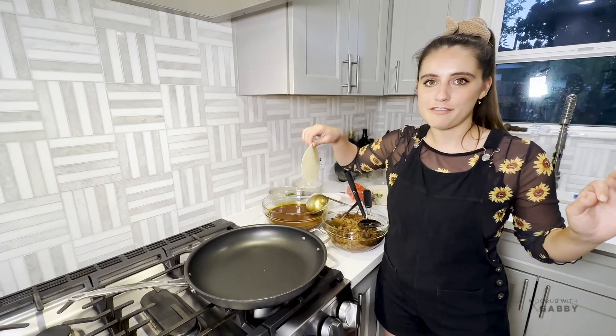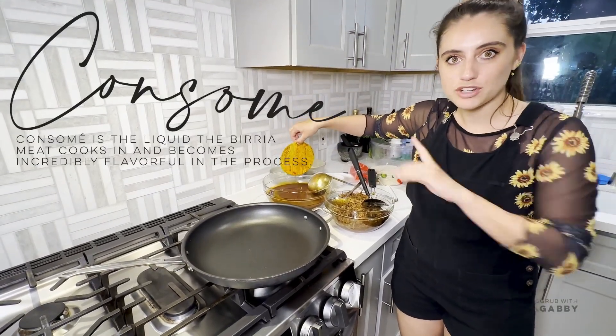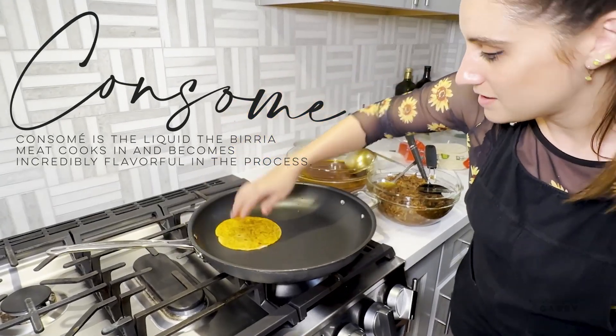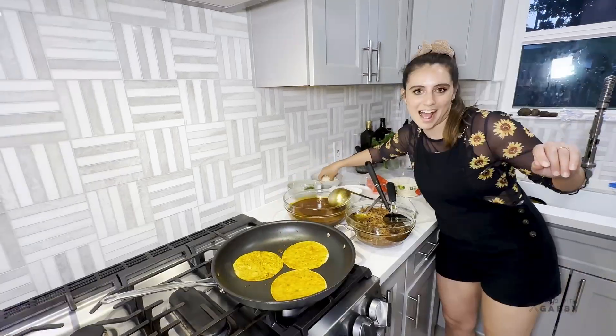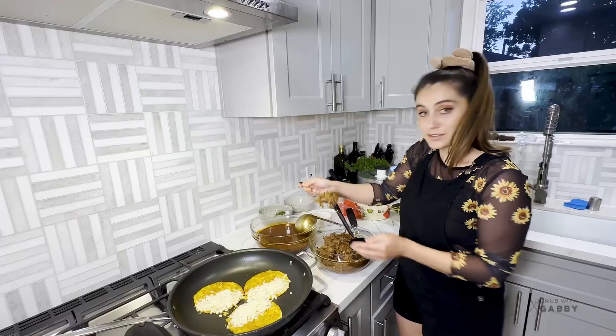Time to make the tacos - this is where you get to have a little fun! Take your tortilla and dip it on both sides in the beautiful consomme, which has that little ribbon of fat at the top, then put it right on the pan. I've got a nice big pan and we can do three at a time.